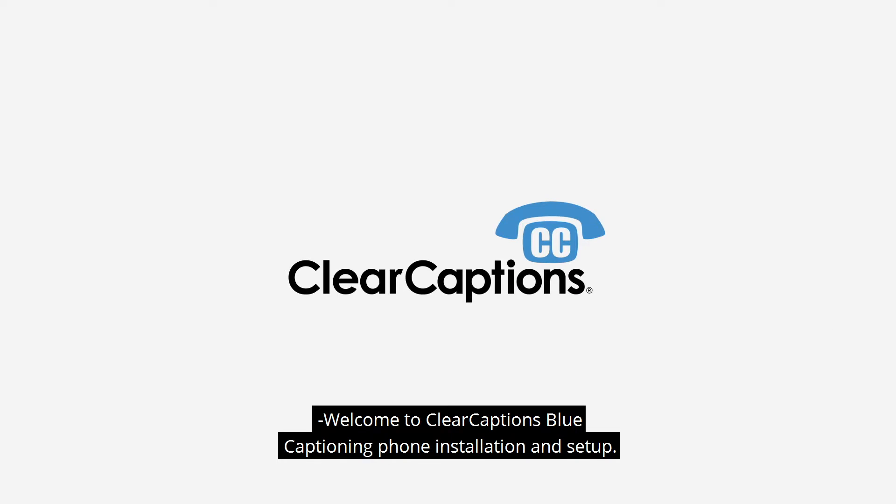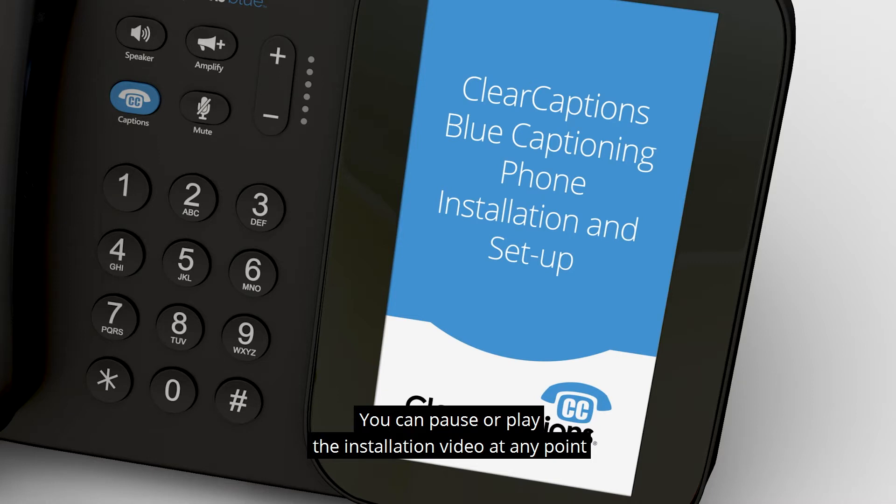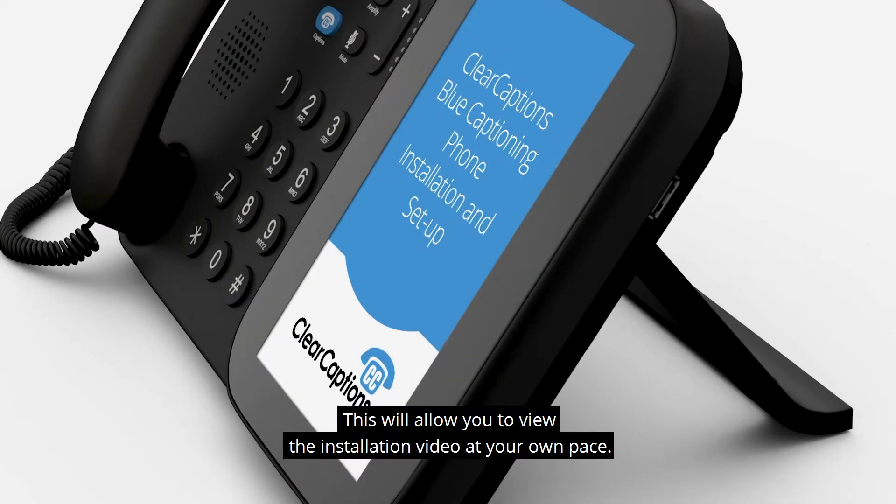Welcome to Clear Captions Blue Captioning Phone Installation and Setup. You can pause or play the installation video at any point using the controls at the bottom of the screen. This will allow you to view the installation video at your own pace.